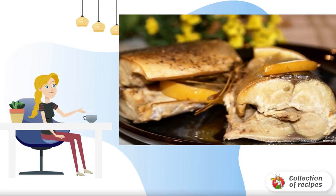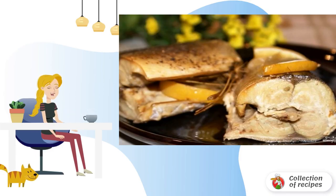The fish turns out fragrant and juicy. The cooking technology is quite simple — see for herself. The main thing is to have a slow cooker at hand.